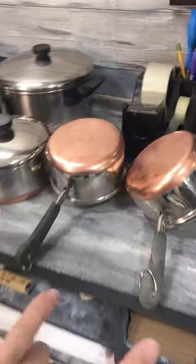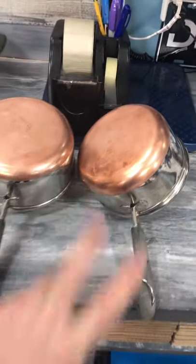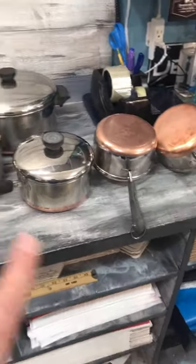Part of the business some folks don't talk about is the hard work trying to get things to look good for pictures. Copper bottoms — made of honor here — Revereware. Sold tons and tons of these. It takes some work.